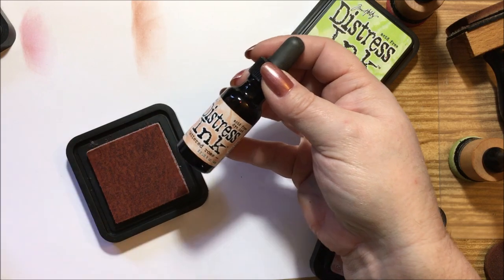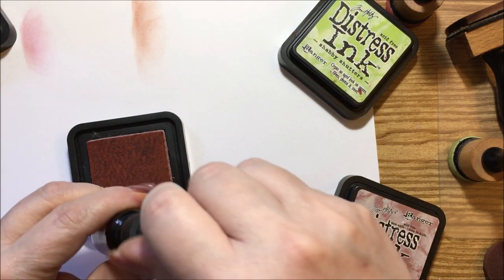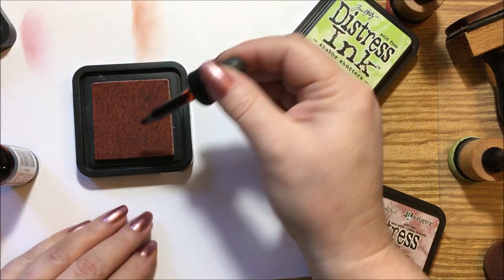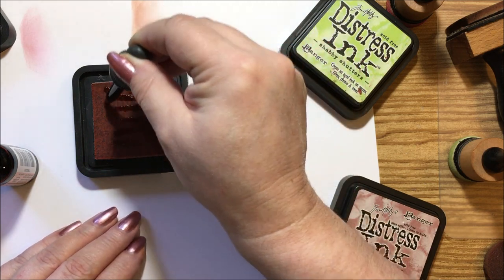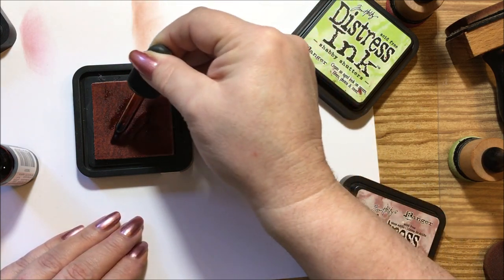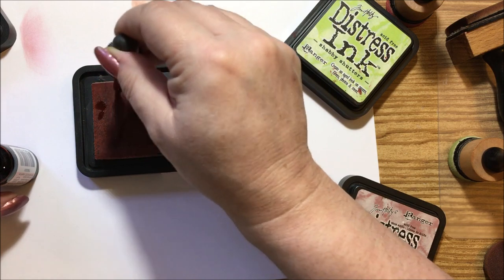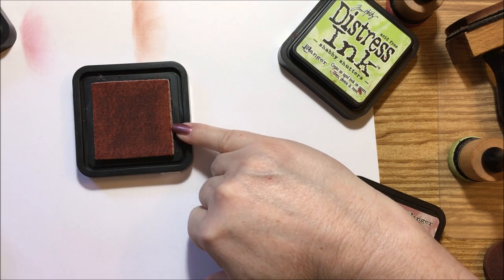These are what the refills look like — they come with a little squirter on it in the same colors. This one happens to be dry so I'll show you how to redo them. You just take the little tube and draw it across the pad, then go this way. I'm going to use this whole squeezer on here because this has been sitting up on my shelf and I haven't used it in a while.